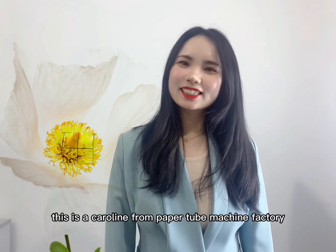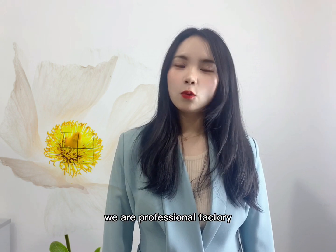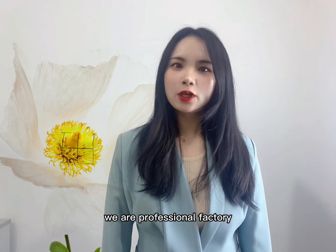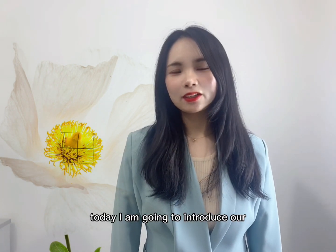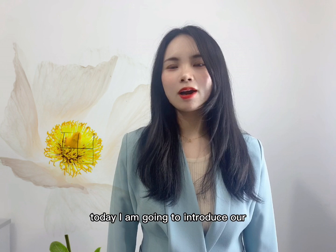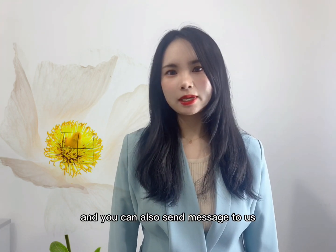Hi guys, this is Caroline from a paper tube machine factory. We are a professional factory with more than 30 years of experience in Wenzhou city. Today I'm going to introduce our high quality machines for you, and you can also send a message to us to tell me what products you are interested in.